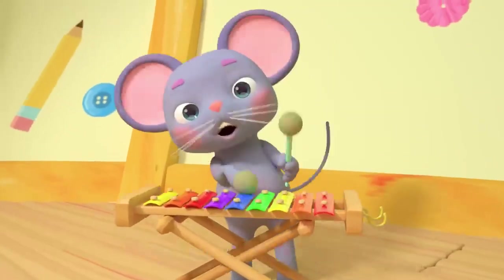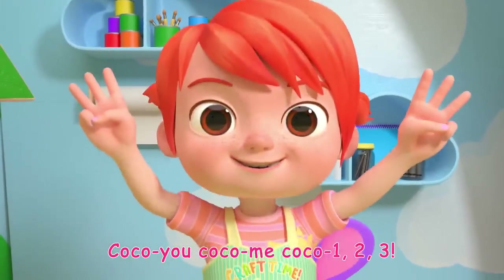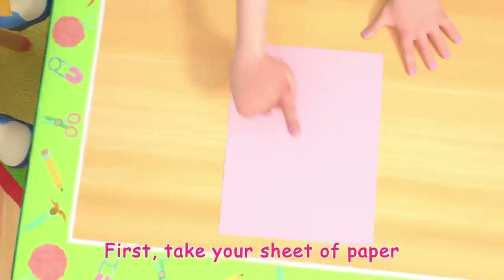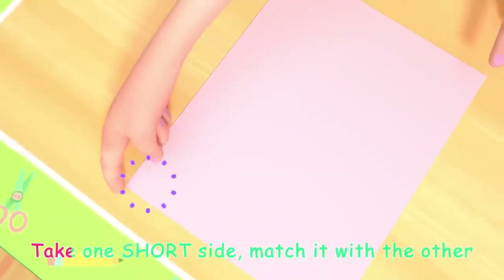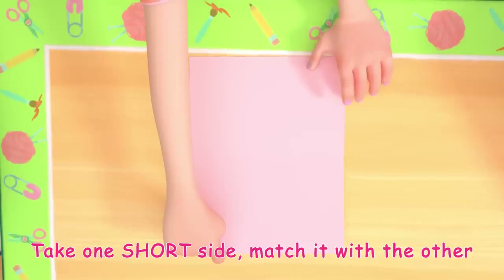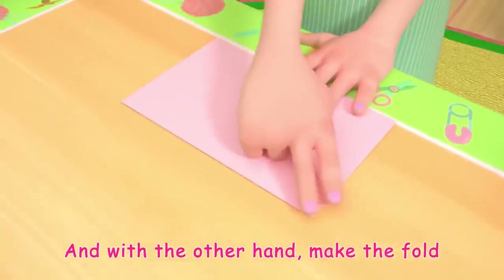Let's go! Coco-Yo, Coco-Me, Coco-One-Two-Three! First, take your sheet of paper. Now find the shorter sides. Got it! Take one short side, match it with the other. With one hand hold the top, and with the other hand make the fold.